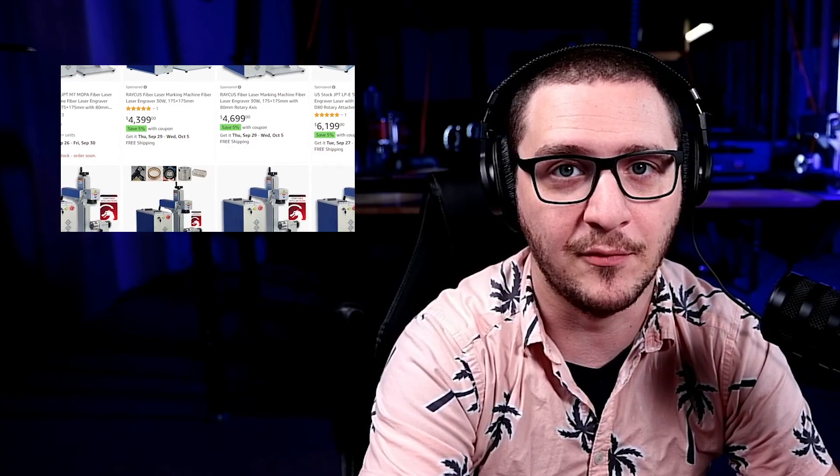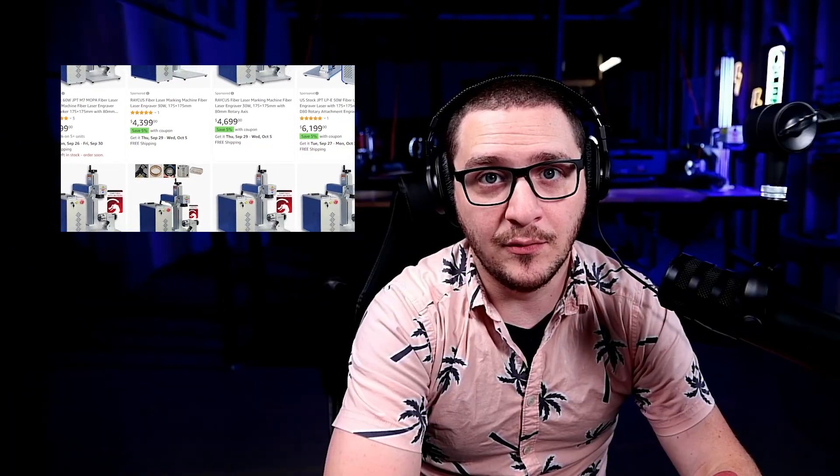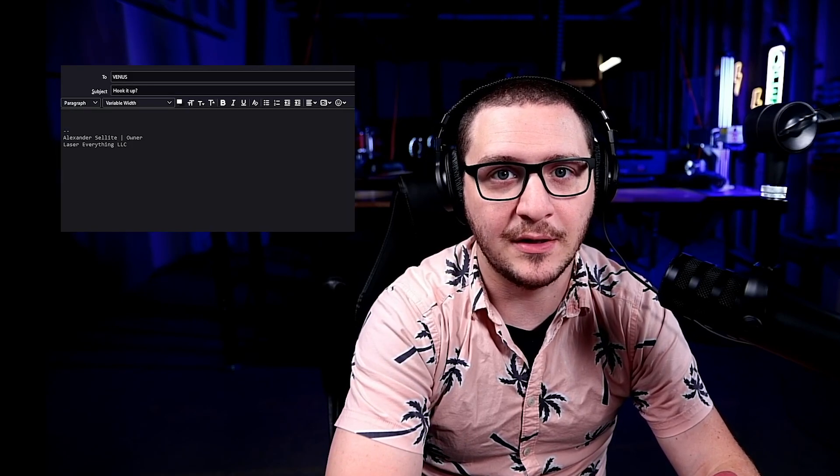Hey guys, what's up? It's Alex over at Laser Everything, and this is a quick update to our SFX 60W M7 review. Shortly after the review was complete and uploaded, SFX reached out to me with some shocking news.